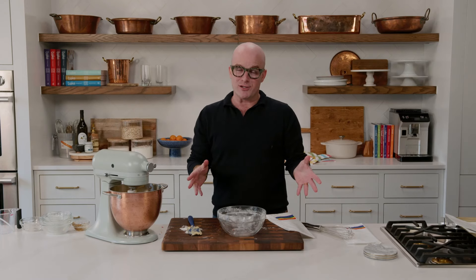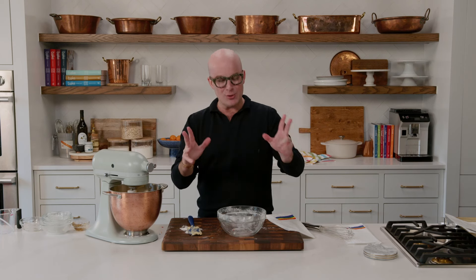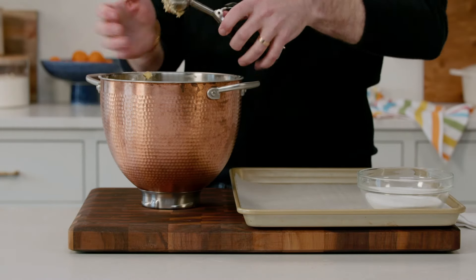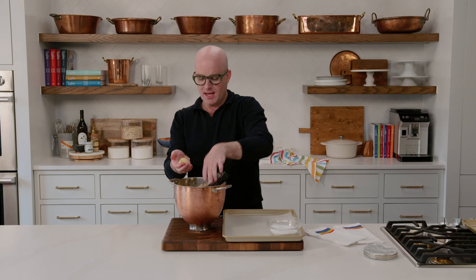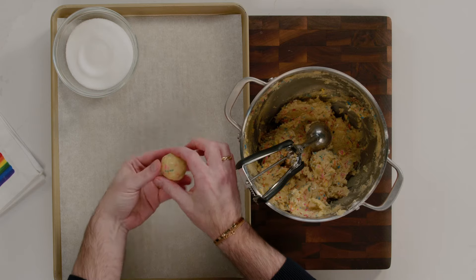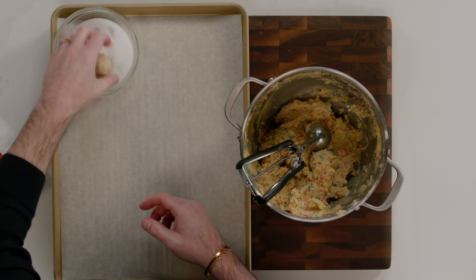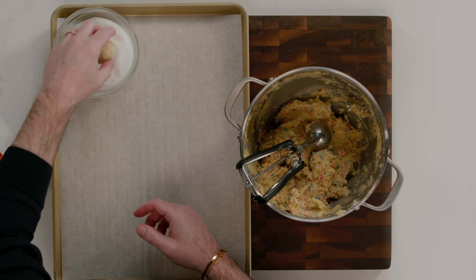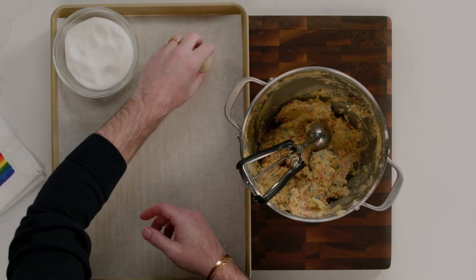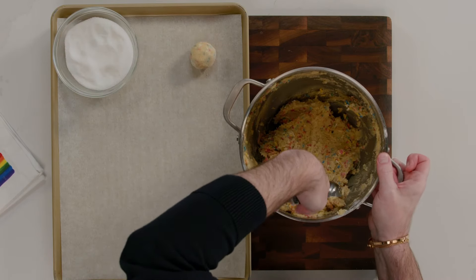Your cookie dough has to refrigerate for a little while or overnight — here's a great make-ahead for you. Once your cookie dough has been refrigerated, it's so much easier to work with. Use a spring-loaded scoop and then just roll it right in your hands to make each one into a perfectly round shape. Then we're going to toss each one in granulated sugar. This texture is something you're going to love. Space them out on the baking tray and get them ready to bake.